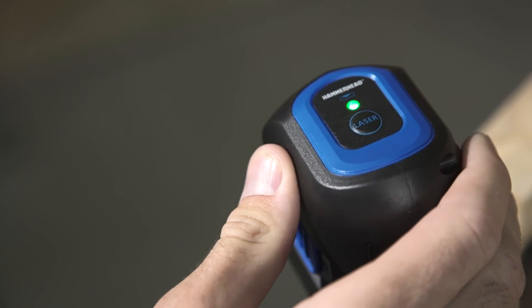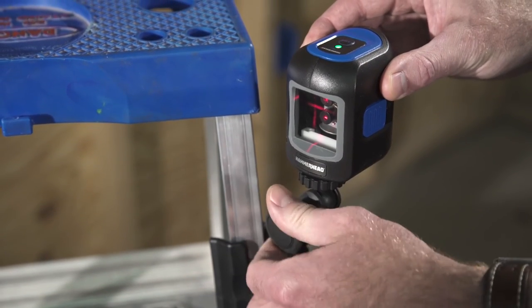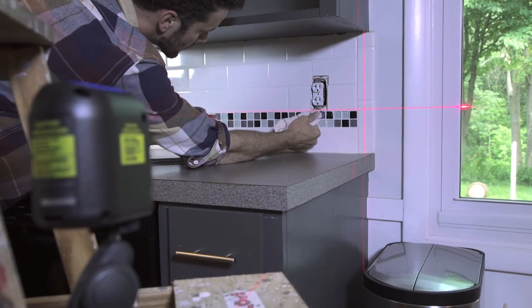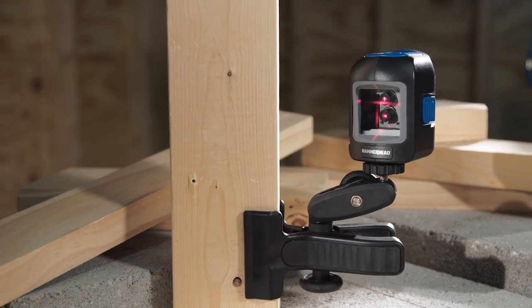An LED indicator changes from green to red to alert you when you have exceeded the self-leveling range. Hammerhead's Compact Crossline Laser — the most accurate tool for any leveling project.